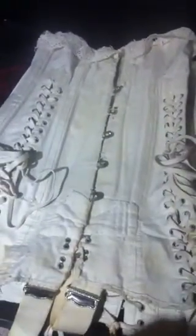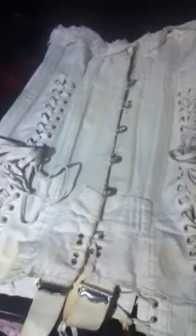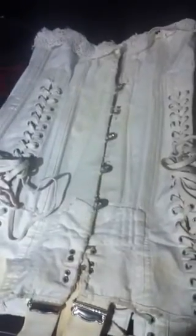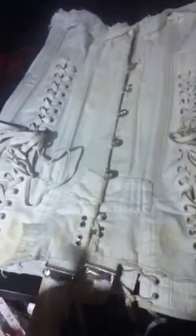Hello everyone. I thought I'd do a video as I haven't done one for a while. I promised more corset videos but I currently can't wear my corsets — I am 25 weeks pregnant when recording this video. So at the moment I can't cinch down, but I thought this video would be quite suiting to that fact.